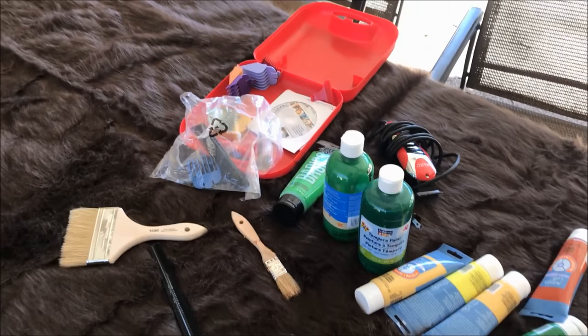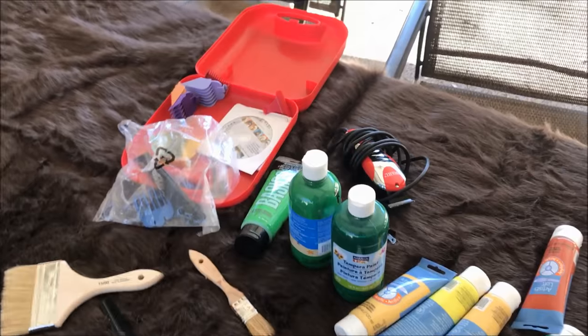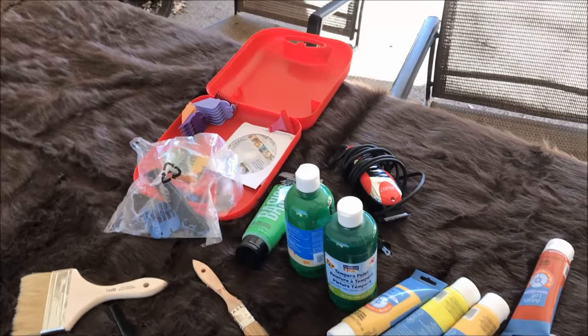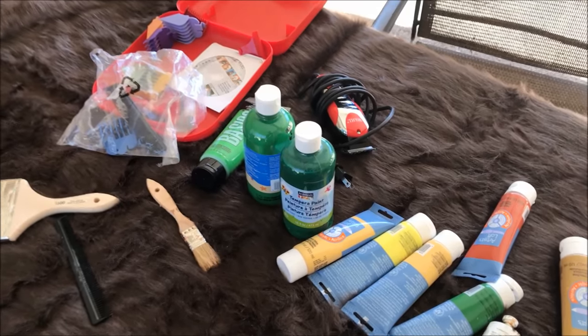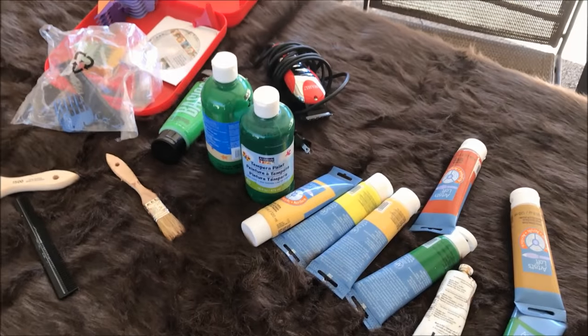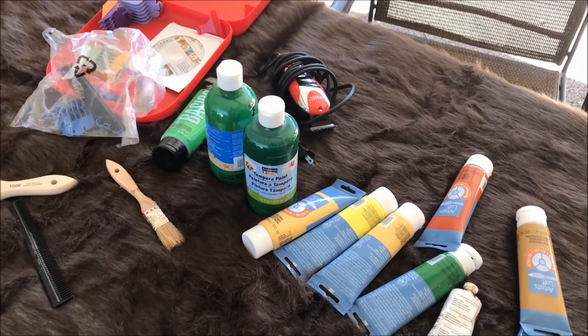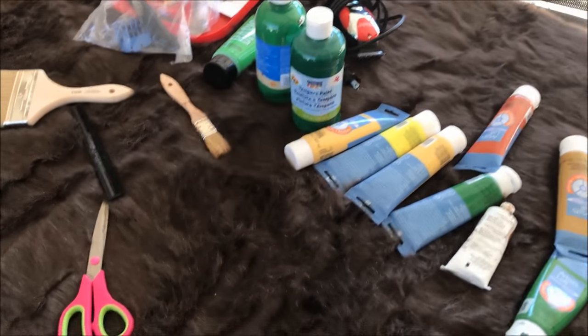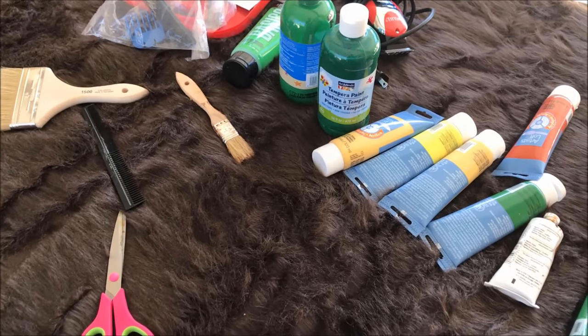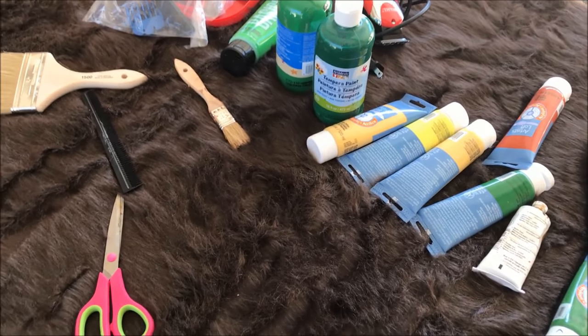Welcome back Wargamers. Today I'm going to show you how I made my faux fur wargaming mat. If you haven't seen faux fur mats out there, look them up. I think you'll find that they simulate a grassland better than any other mats out there, and all you need is a few different paints, something to trim the faux fur with, and a comb, and you can make a pretty high quality mat.